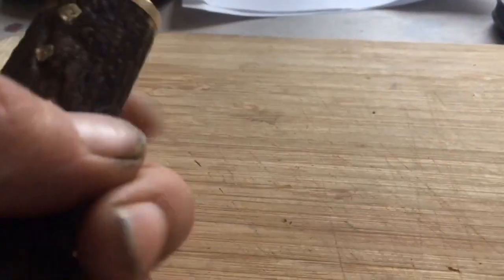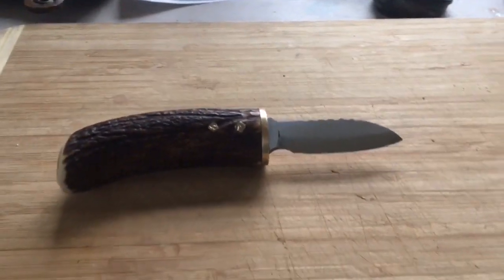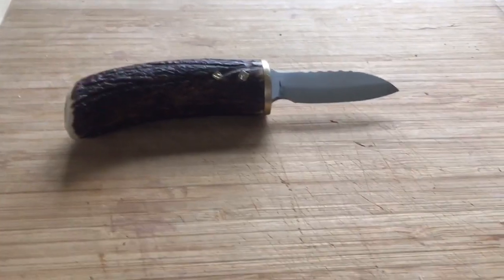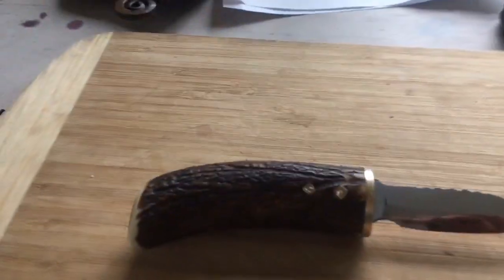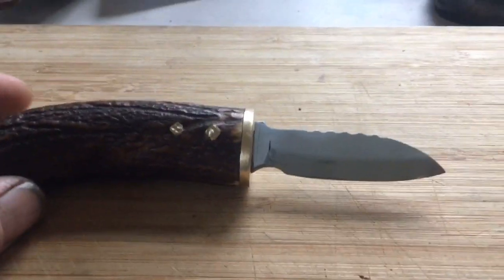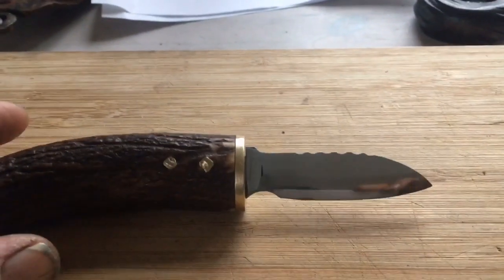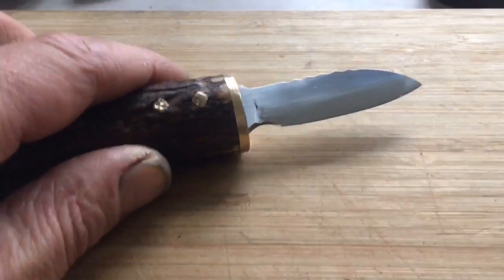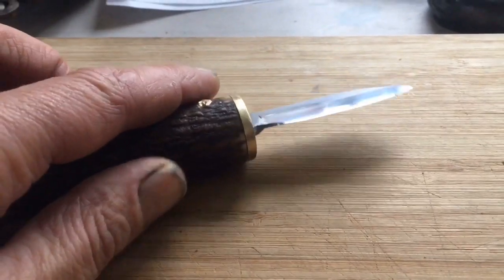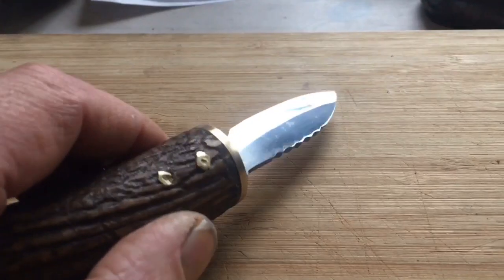Here you see the handle. This is for a left-handed man and it goes to Washington. This guy is running a YouTube channel — his name is Todd Impson, he is a great carver. If you like carving stuff, check out his channel, he is doing awesome work. He asked me to make him a carving knife.